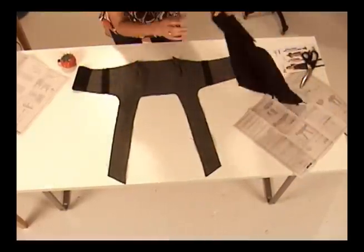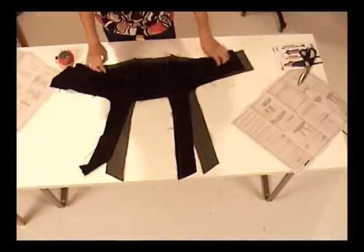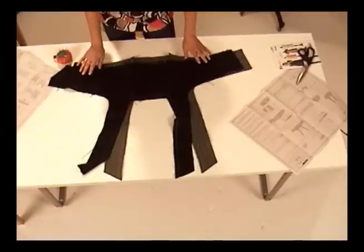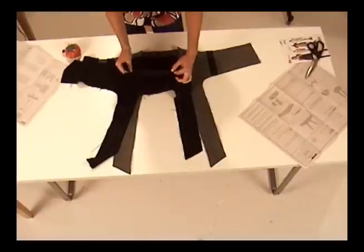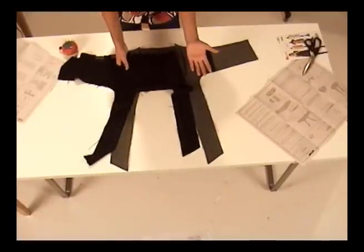I've also taken the bodice lining pieces and put them together using exactly the same steps I did for the bodice — stay stitching at the neck, darts, side seams, you name it. The only thing I didn't do the same is put the ribbon ties on the lining. The lining is there to finish off the bodice and it isn't meant to be seen, so there's no need for ribbon on the inside.